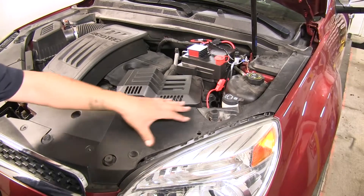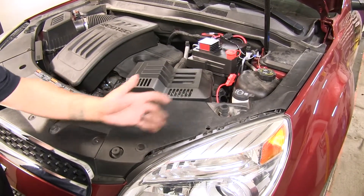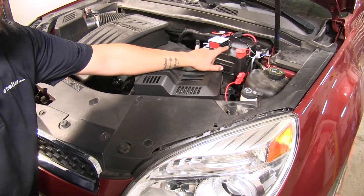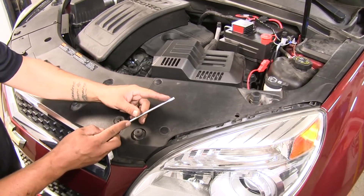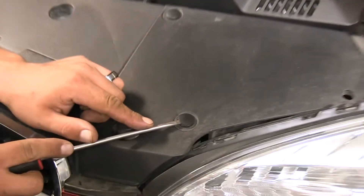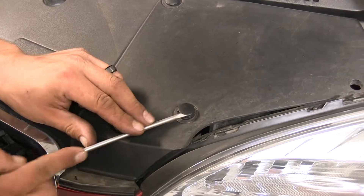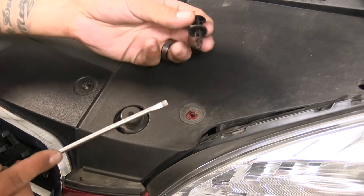To begin our installation, we're going to remove this panel right here because our wire is going to run down behind our headlight, down to the plug, and eventually come up to where our battery is up here. So you're going to want to grab a flathead screwdriver. We're going to have a few push pins that we're going to have to remove. There's going to be a notch in them — if you come underneath the center section, pop it out, we can pull out the rest of the clip.